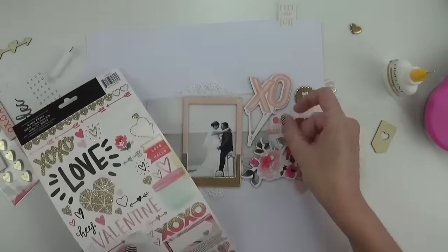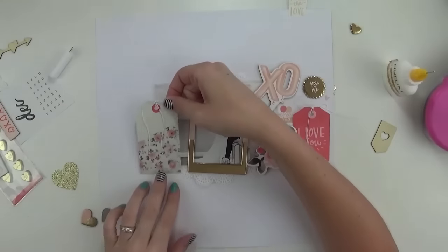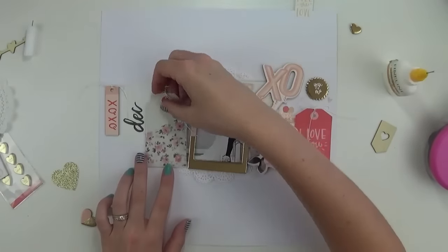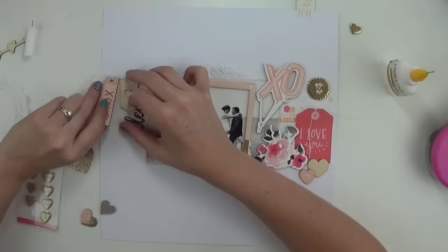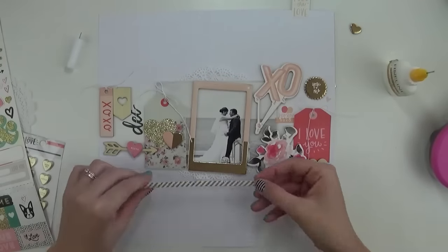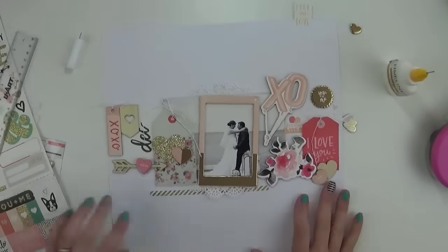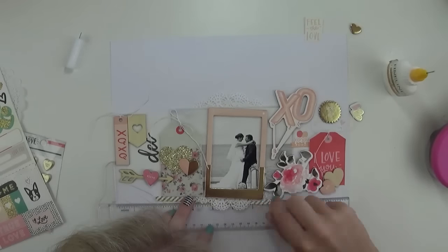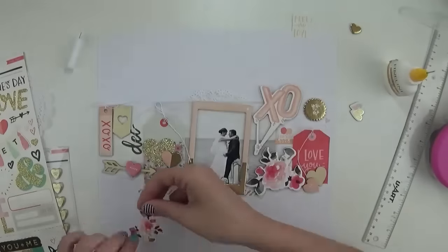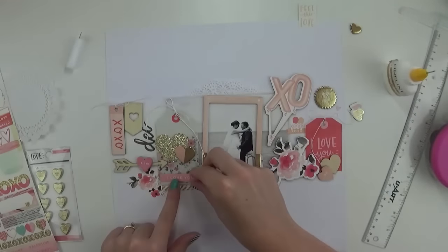I've grabbed out the wood veneer from the Hello Love pack and I'm aiming to emboss those as I mentioned earlier. I also used the December calendar card from the Hello Love collection, and I liked that it told the date without me needing to stamp it or add any date stamp or extra journaling. Really this page and lots of the wedding pages I've been doing don't need that extra journaling — there's not much to say, they're just wedding photos, so just a cute title will work.